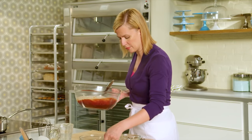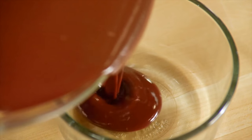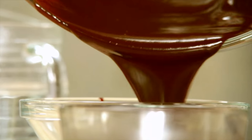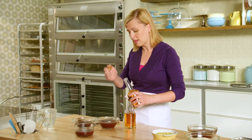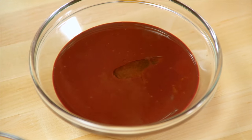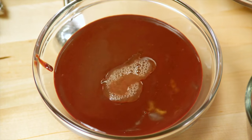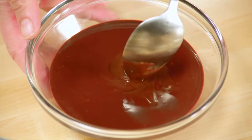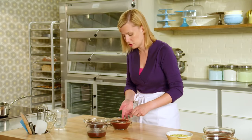I'm going to separate my ganache into three different bowls so I can make three different flavors. One I'm just going to leave plain. The second, I'll add a tablespoon or half an ounce of orange liqueur. And to the other one, half an ounce of plain brandy — just stir this in. What's key is that you add that flavoring after you've mixed the cream and chocolate together.